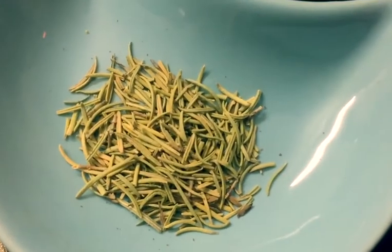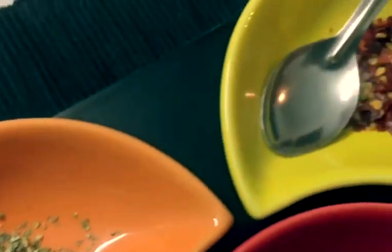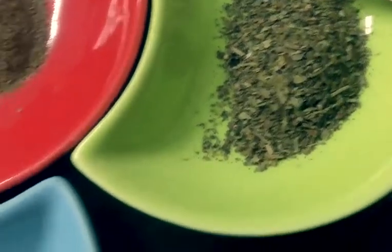So here we have some pasta seasoning: rosemary, oregano, red chili flakes, basil, and black pepper.